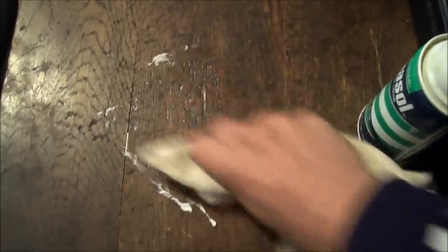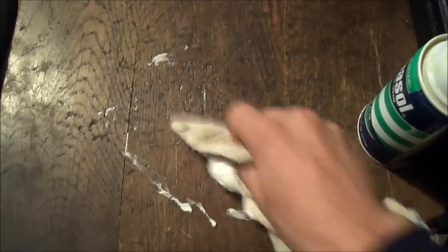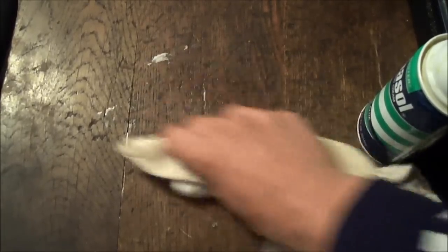Just keep going at it, going in circles, and as you can already see it started to fade away. Keep going in circles and once you've done that for about a minute it's already started to fade away — you can barely see it now. Then you want to take some water, spread it over the area where you did it, and wipe it off with a different side of the towel.